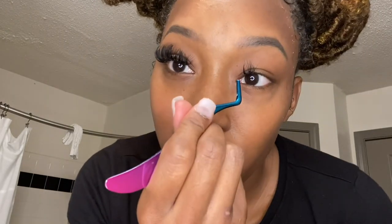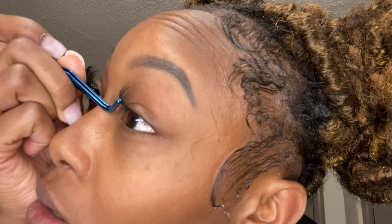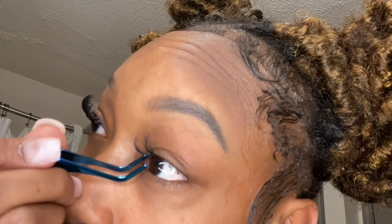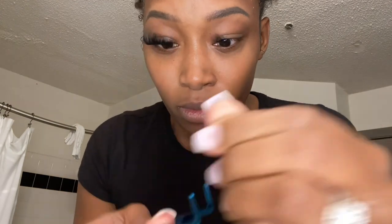I'm just filling in wherever the front part looks like it needs more. I like to go section by section, right in the middle part. Another important thing: after you clamp them, you want to rub any of the glue off the tweezers so that when you grab more lashes they do not stick to the tweezers.